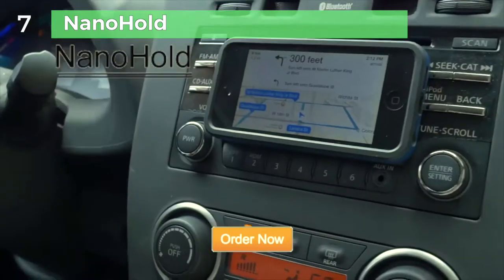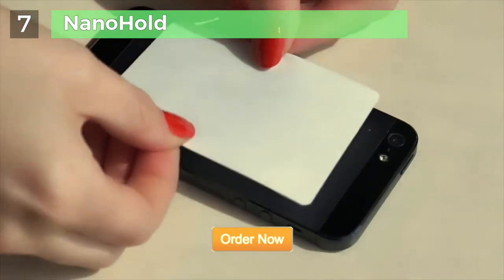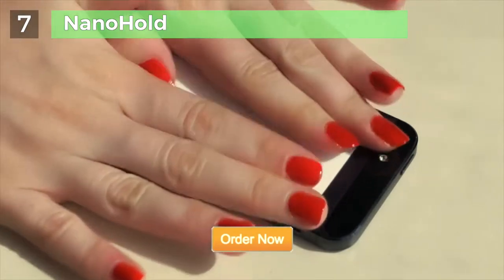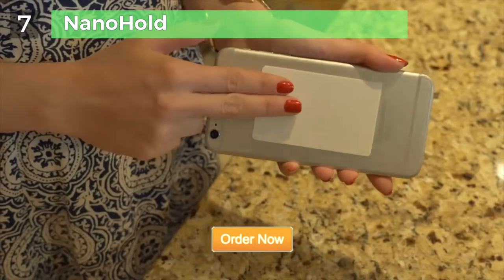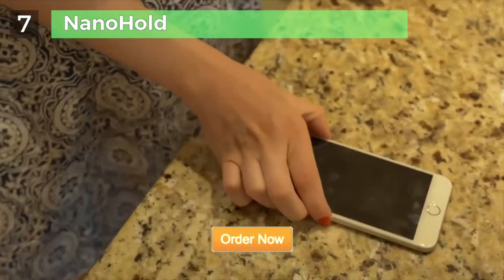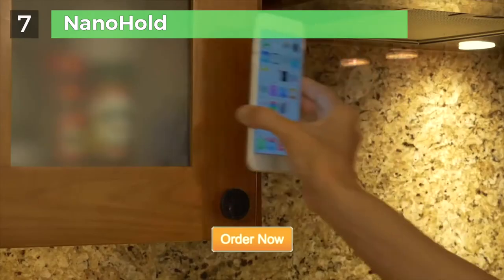NanoSuction for your mobile device — smartphones and tablets. NanoHold looks simple, but with NanoSuction technology, NanoHold material has millions of microscopic suction cups. NanoHold sticks without being sticky, so you can place your smartphone or tablet on many smooth, flat surfaces.